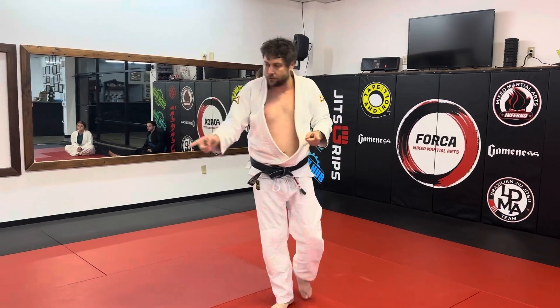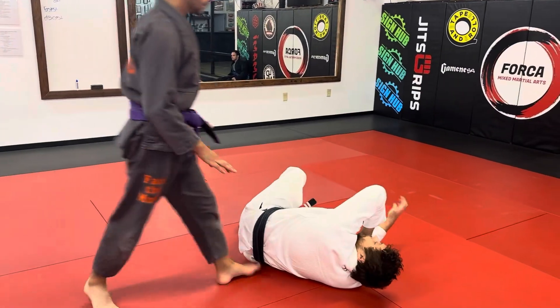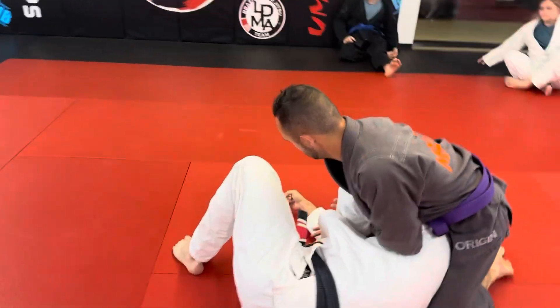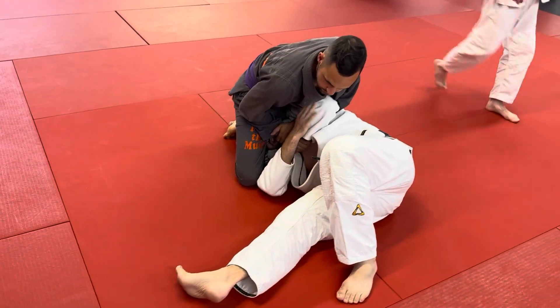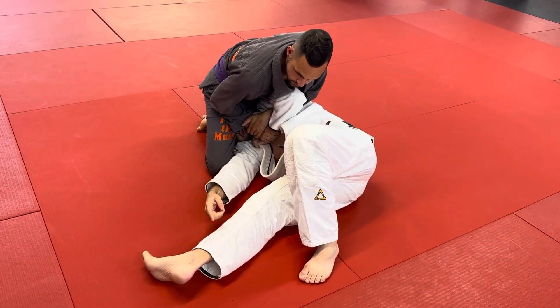Put me in north-south. So he's got me in north-south — right over the head. Now look, you've got your grip. I'm going to try and get my shoulder that's not on the floor, on the floor, by pulling myself.